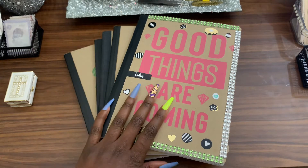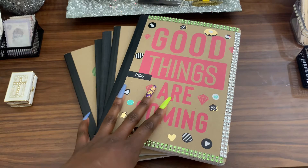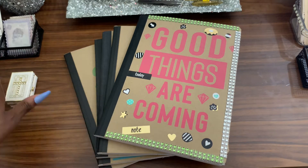Hey babes, today I want to show y'all some one dollar Jot composition notebooks that you can turn into a beautiful journal or a beautiful notebook. It only costs you a dollar.